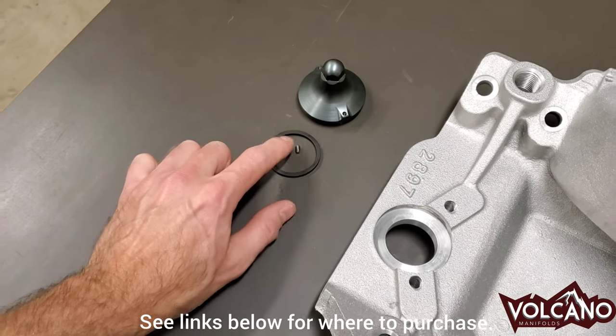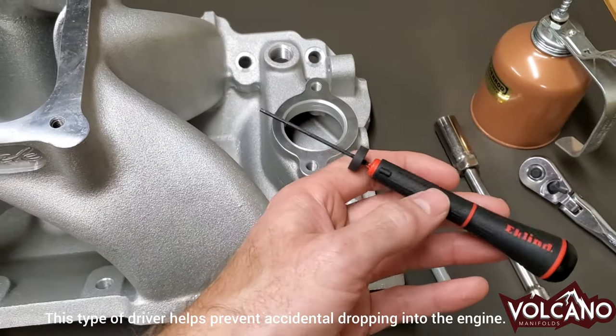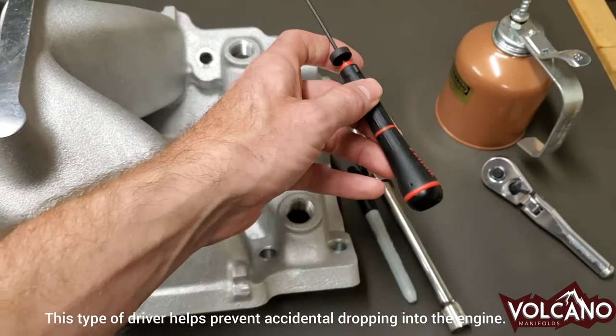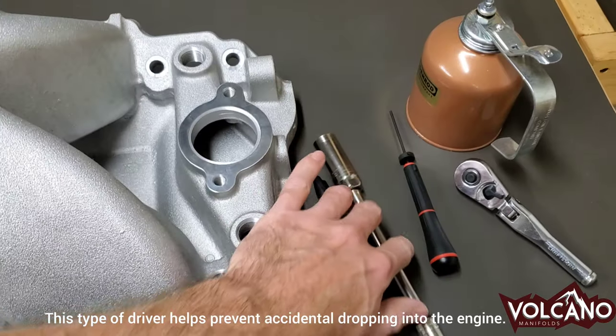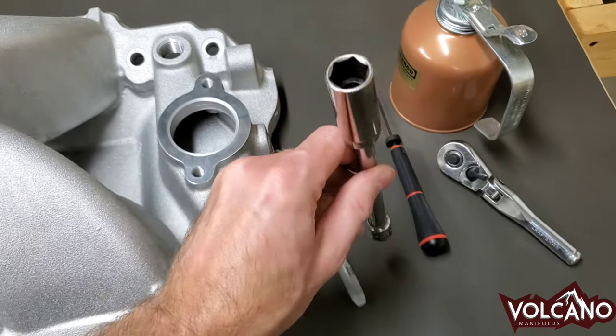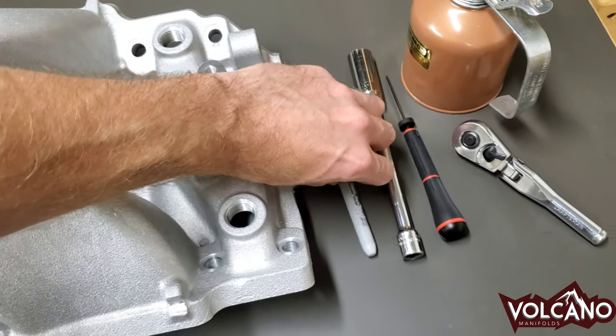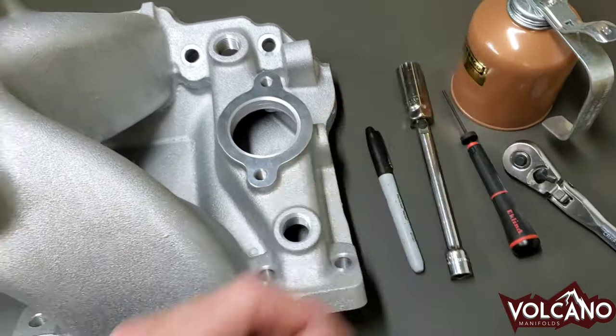You need the seal and the lock screw. Every Volcano Manifold System comes with a Made in the USA hex driver for the lock screw. In addition, you're going to want a 6-inch extension with a 5-8ths or other 6-point spark plug socket. A Sharpie makes it easier along with a short ratchet and a dab of oil.